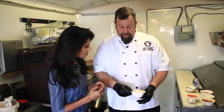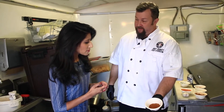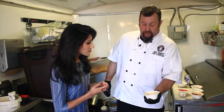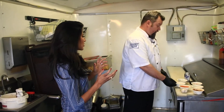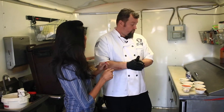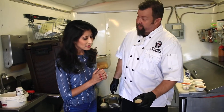This is our spice mix: paprika, cumin, cayenne — it has a really nice aroma to it, and that's going to go so well with the beer. And then I use a little bit of salt, pepper, and garlic.